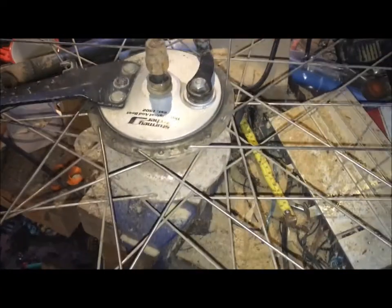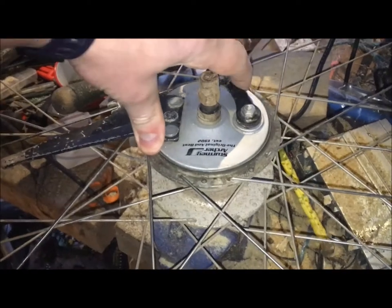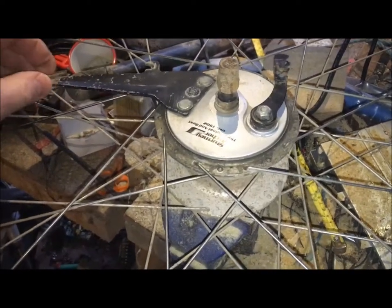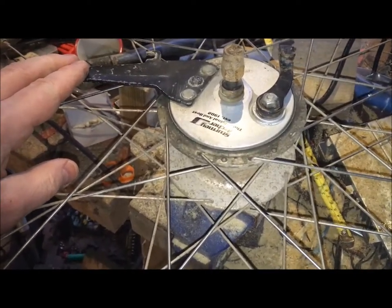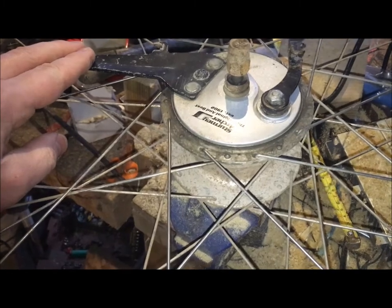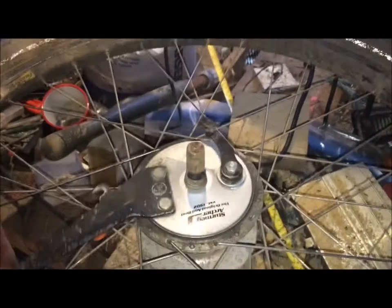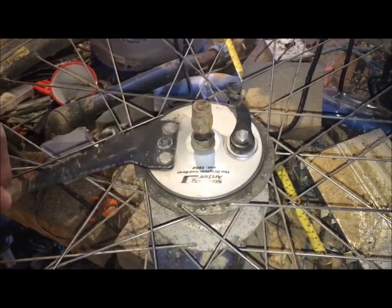Hey there guys. I've had a few problems with my drum brake recently, which has been a good old trusty thing for the last probably over 10 years. It's done a few thousand miles now — cycling about 20 miles on average a week, so that's roughly a thousand miles a year, meaning this drum brake has probably done a minimum of 10,000 miles.